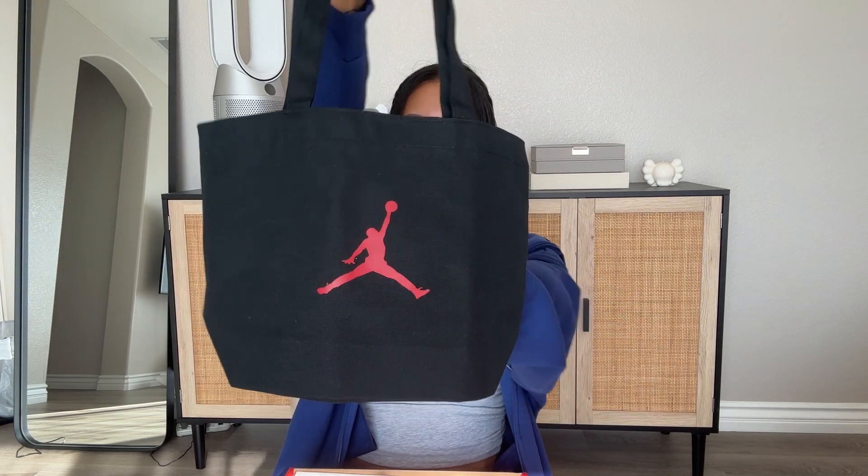When we open it up, we actually get this little extra — it comes with a black tote bag with the red Jumpman logo on it. I really love the size of this tote bag. I always get excited when brands add extra items into sneaker purchases.